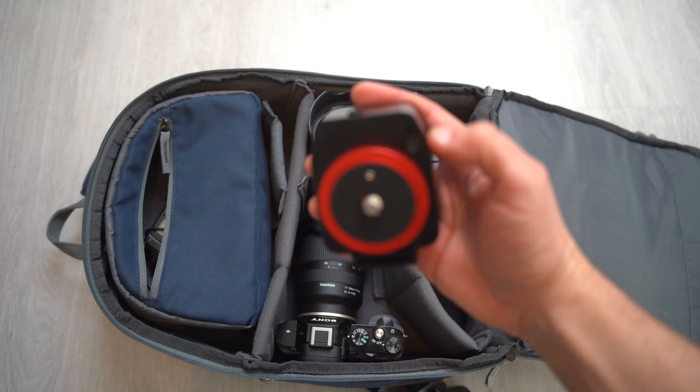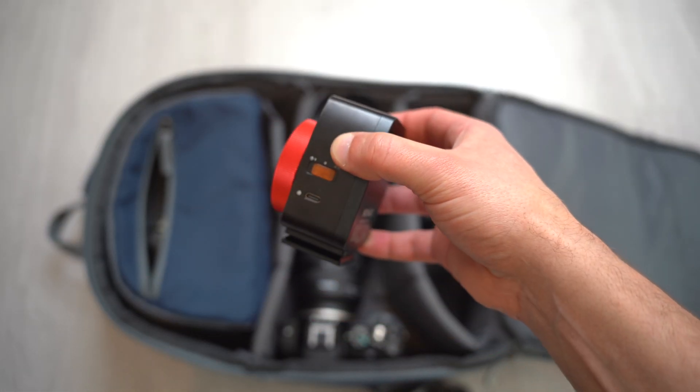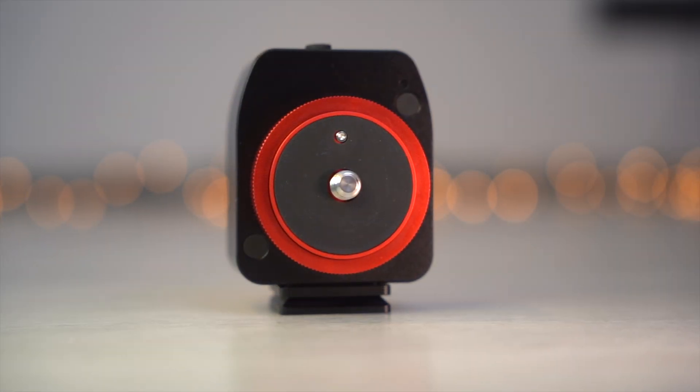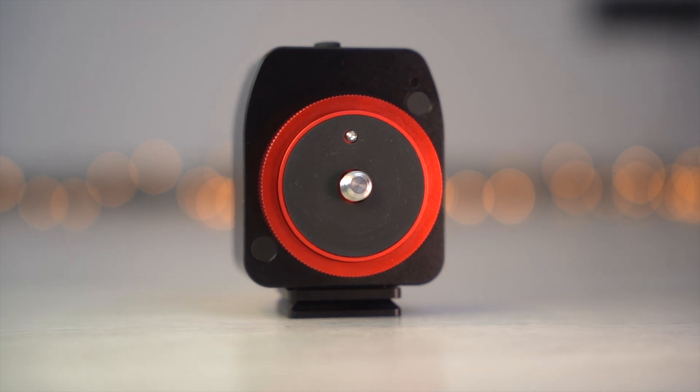It is the most travel-friendly tracker that I have ever used. My camera backpack is already heavy enough with cameras and lenses inside, and the tracker doesn't add much weight. Its compactness means it fits almost anywhere in the backpack. I'm really impressed, and from now on it will come with me on every astrophotography tour.